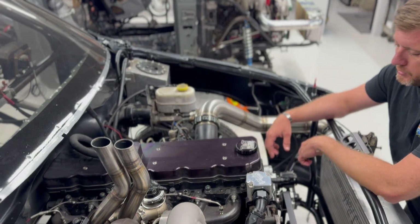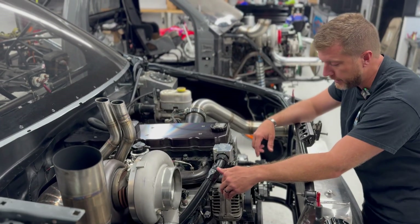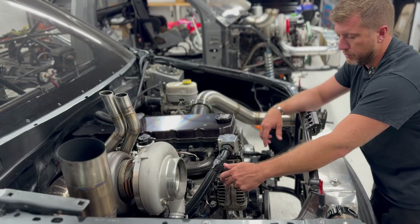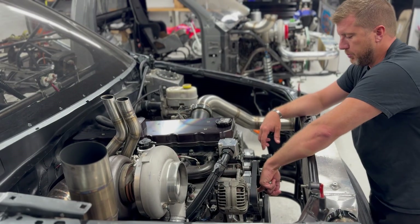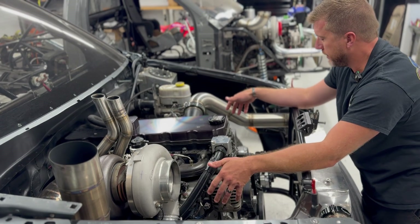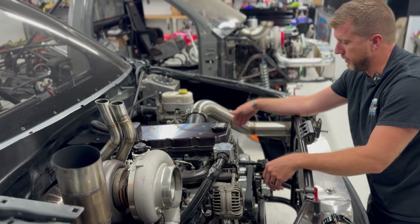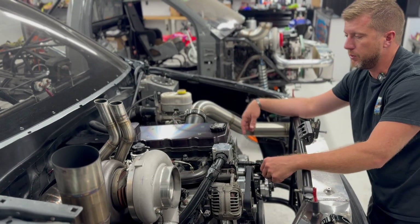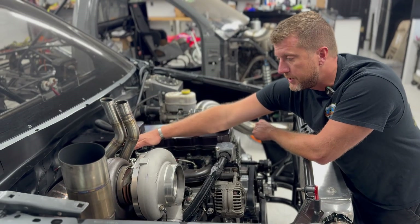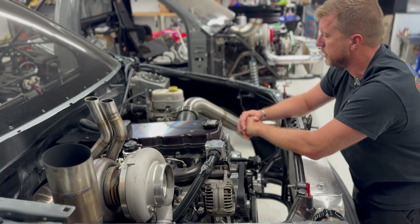Besides all the basic engine functions - coolant temp, EGT, all that stuff - we're also going to take control of the factory alternator and the electric water pump. The factory alternator will be controlled with the MoTeC itself; the electric water pump will be controlled with the PMU. We're going to bring in five stages of nitrous control - two on this side plus the purge, three more on the other side for five total. We're also going to wire in provisions for a MAC valve so we can run the wastegates with some air or boost control, getting something going better than just running on spring only.